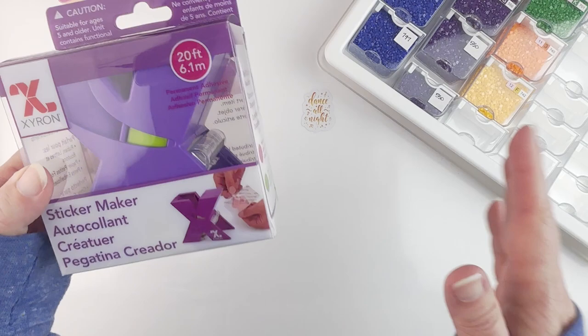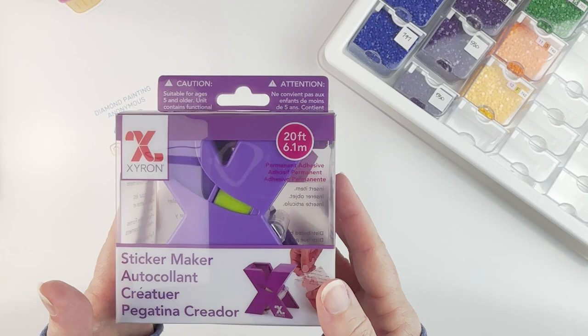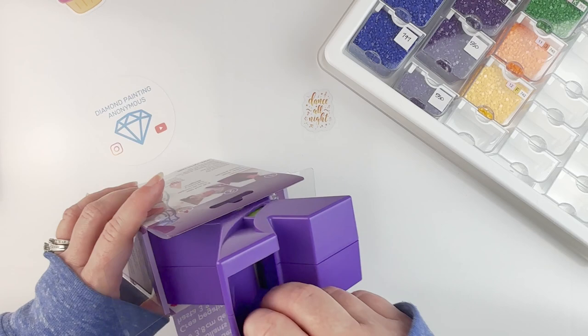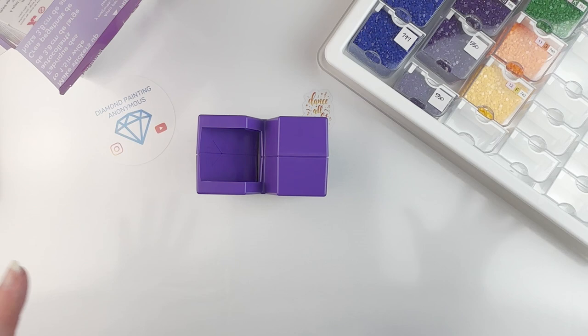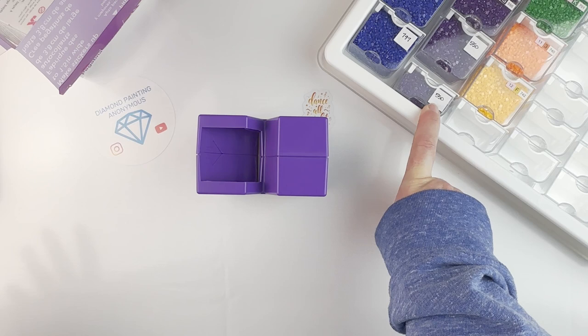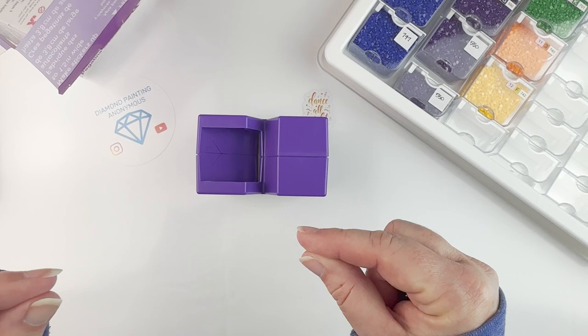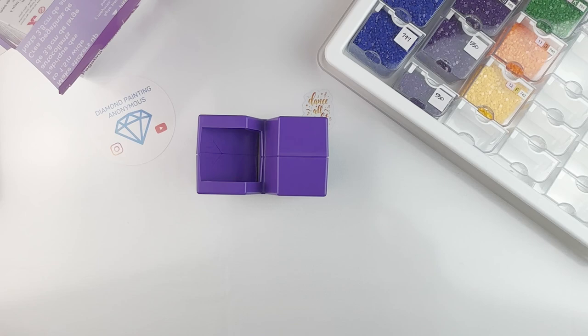Number two is my Xyron sticker maker — I love this thing. When I first started diamond painting, I have a cutting machine — a Silhouette Cameo — and I thought I'd use that for all my stickers. I have used it a lot: printing blank stickers, making storage labels, cutting tab dividers, and making stickers for my release papers.